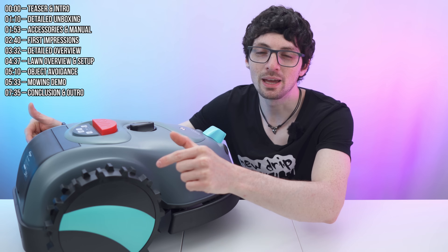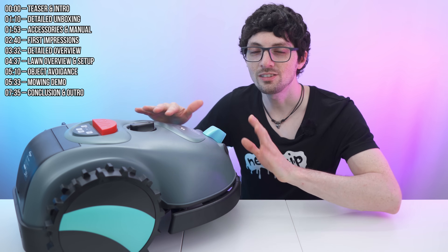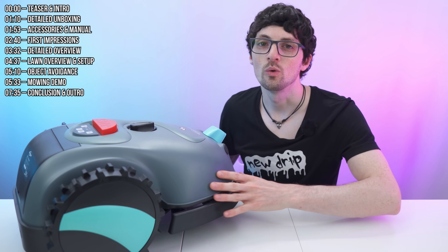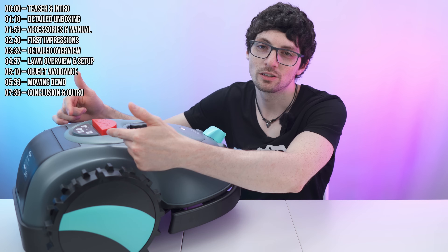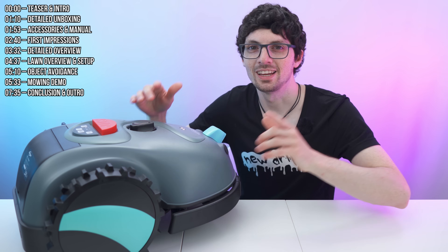Just charge up the battery in the back, place it anywhere, and turn it on. Everything that it needs is on board, like object recognition and avoidance, and just in case there is a bumper on the front as well. Just a few buttons right here, a manual dial for setting the cutting height. It is very intuitive and it just works.